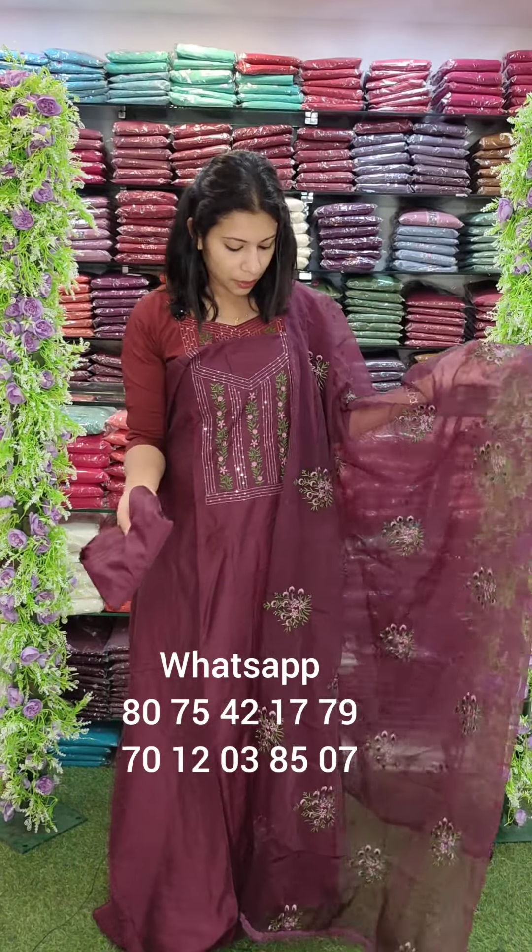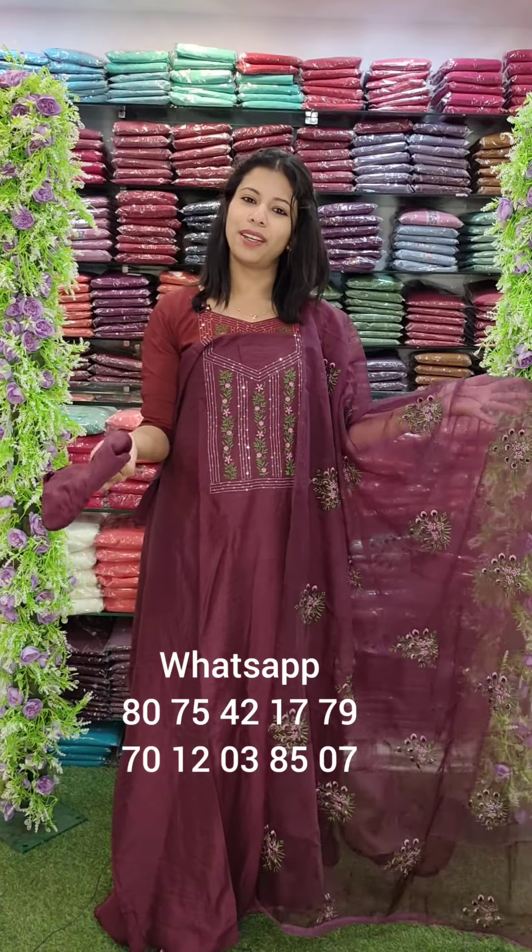If you order one of the colors from any of the videos, there are different contact numbers. Most of you can contact the WhatsApp number. In our collection, we have all the uniform patterns available. Please contact the WhatsApp number to place an order.